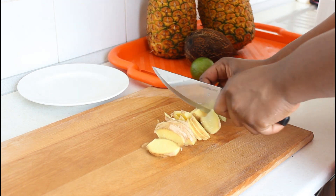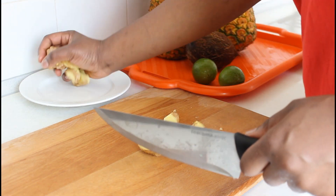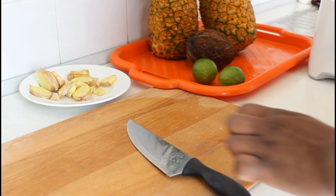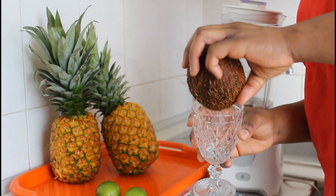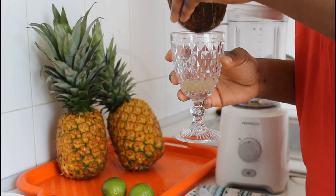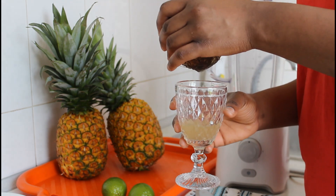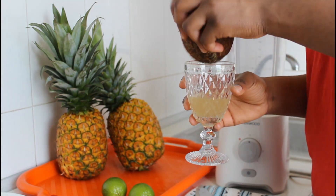Everything here is washed. Like I always tell you, before you cook anything you have to wash them thoroughly and also wash your hands before you start cooking — it's very important. I didn't peel my ginger because I washed it thoroughly, and besides, after blending I'm going to strain everything, so I don't need to peel it.